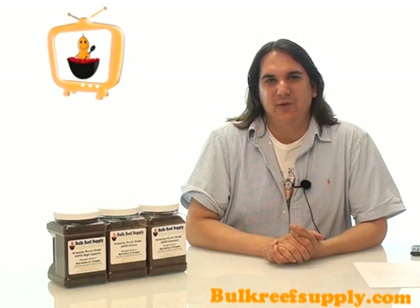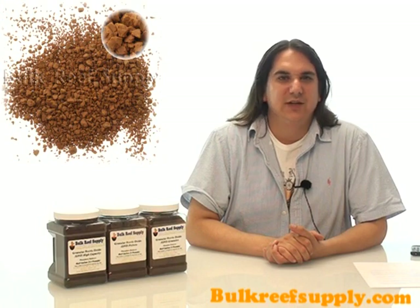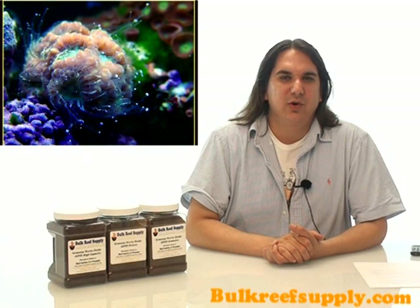Today on BRStv we have granular ferric oxide, also known as GFO. GFO is commonly used in the aquarium industry to remove phosphate. It's critical to keep phosphate levels as low as possible because it inhibits coral growth as well as feeds plague algae growth.